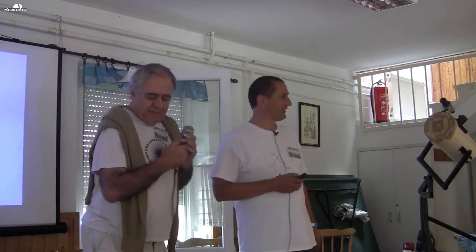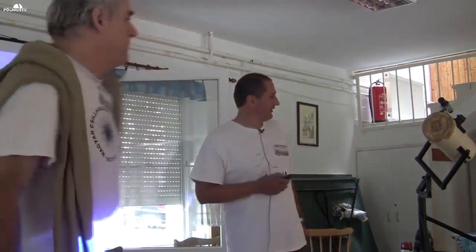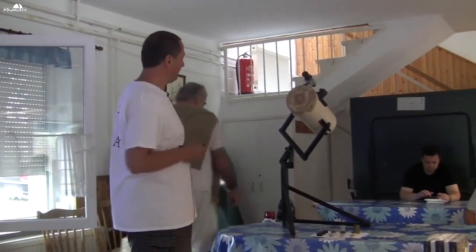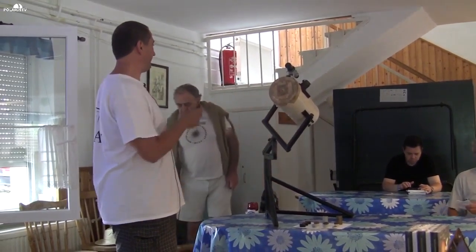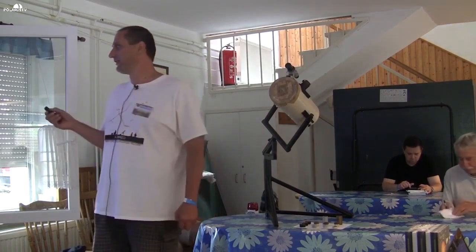Thank you very much. I'm going to show you a bit more than Miser Attila. I would like to introduce you to the Szent Mátoni Béla telescope. This is a 150x465 RFT reflector.